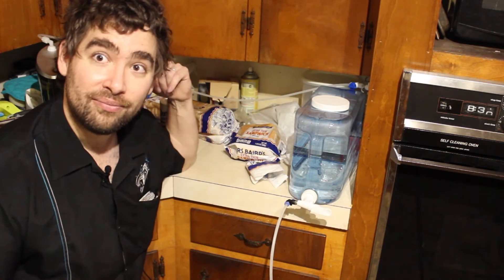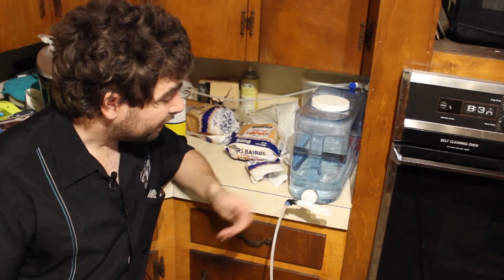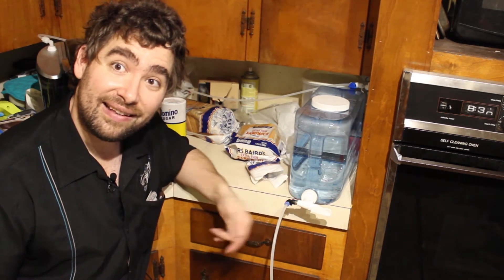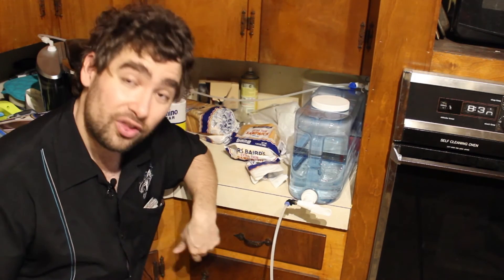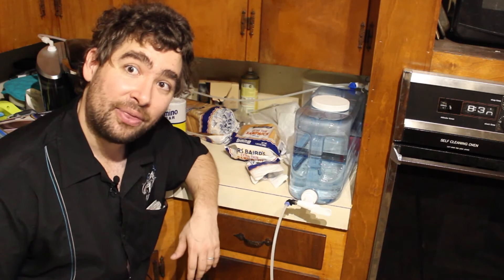Just like I did for the Keurig behind me. And it all works. The only issue I have with this is someone has to fill the jug from time to time, but if the cats knock over the dish, that's only two gallons of water on the floor and I can live with that.